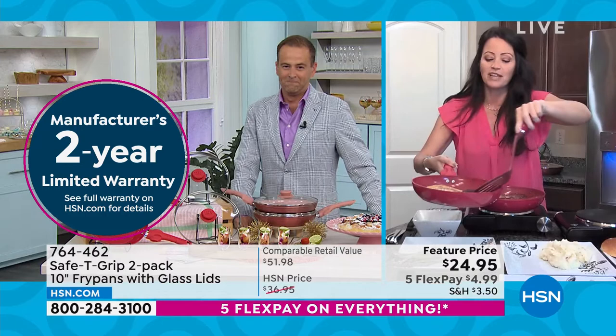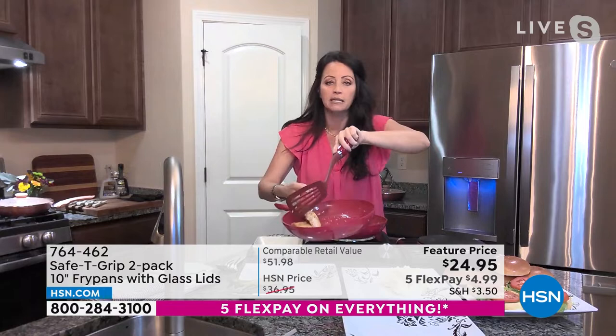Quality, let alone a premium quality like this, it's nuts. First off, look at this, Adam. I have salmon skin down. What happens when you put skin in a hot pan? It sticks. Of course it is. You know it, right? It's stuck right there.